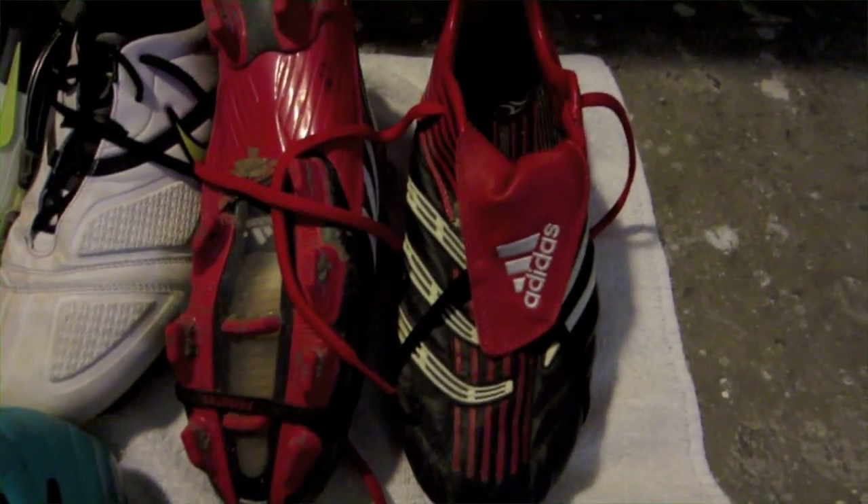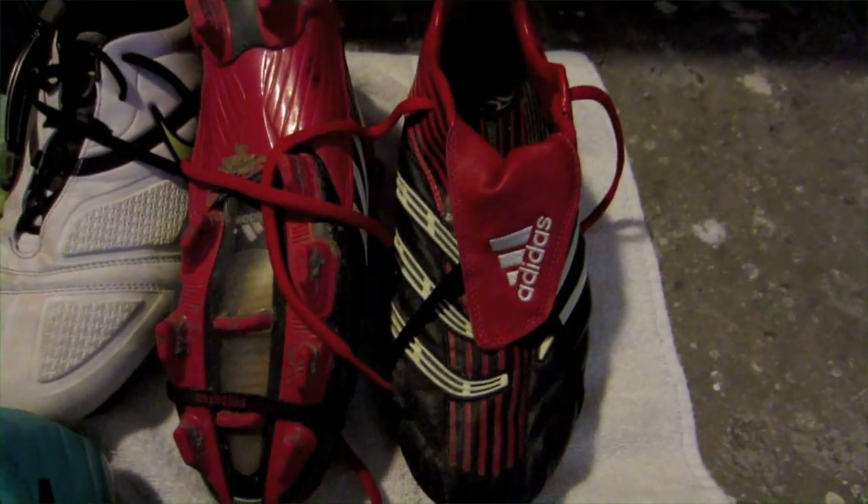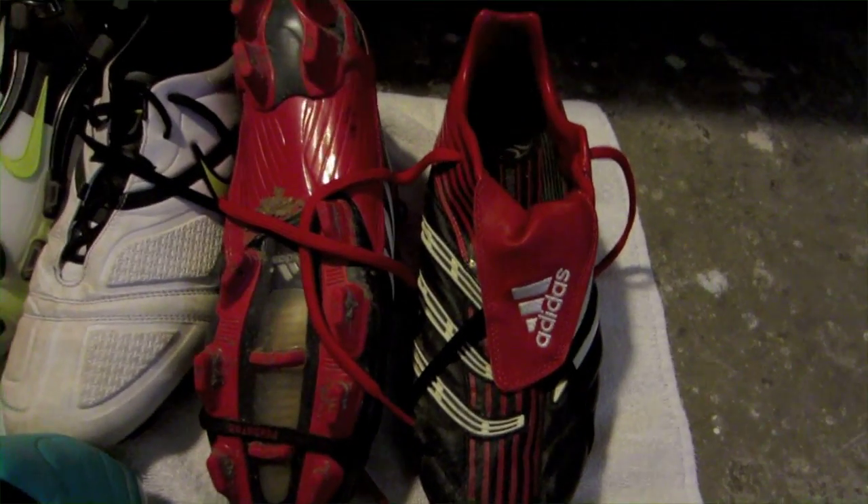If any of y'all are interested, please message me. Size 11 in these as well as these. Now these are in a little bit better condition, so I would probably start around $50 to $60. These are also size 11.